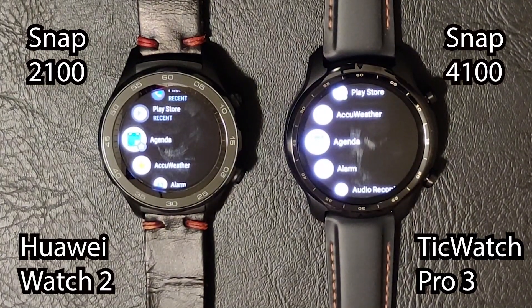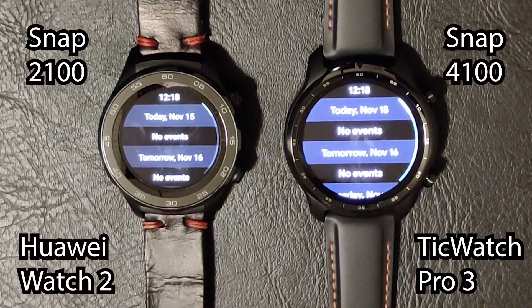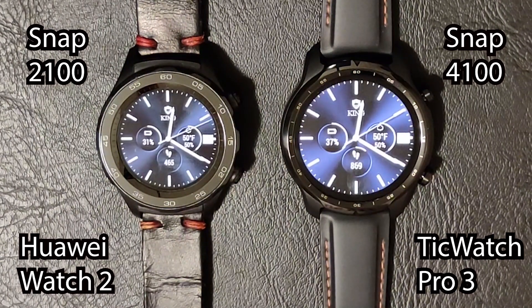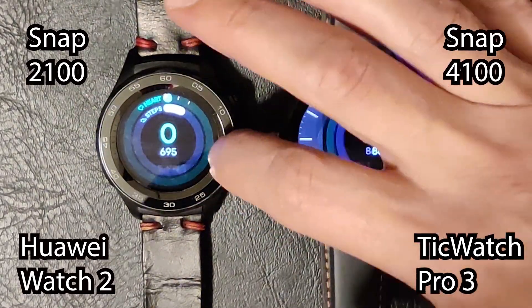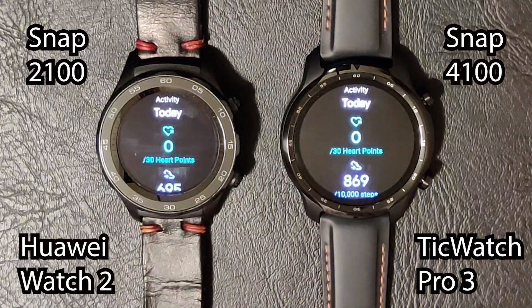Opening the calendar app on both watches was really fast for both. The TicWatch won by a smidge but almost to the point it didn't matter. Next, testing the Google Fit app, which I have set up as a swipe on both devices — once again TicWatch wins, but also once again by a very small margin.